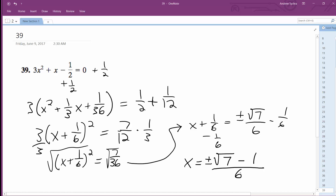So you can write either negative 1 plus or minus square root of 7 over 6, or plus or minus square root of 7 minus 1 over 6. Either way is correct. Alright, that's the solution.